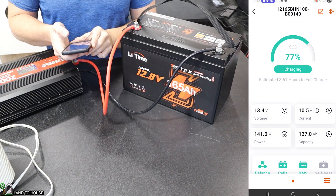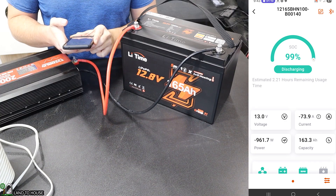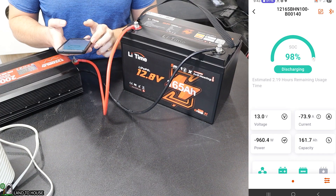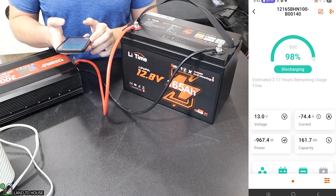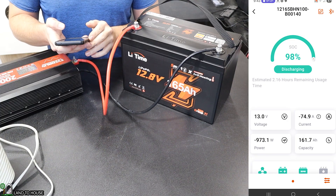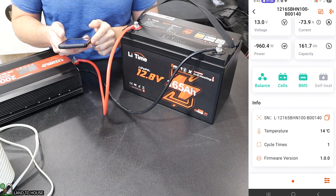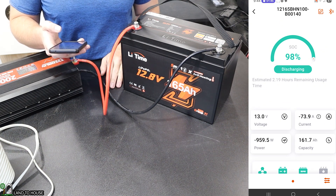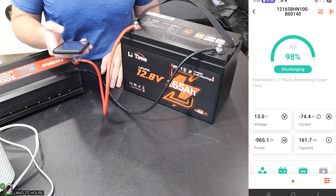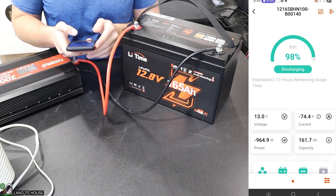I'm going to click into our battery here. We are at 99% state of charge — this should run for two hours and some change. We've got 960 to 967, roughly, watts going out. There's 973. I believe we can use a value of about 965 watts. So let's see what happens in about two hours.